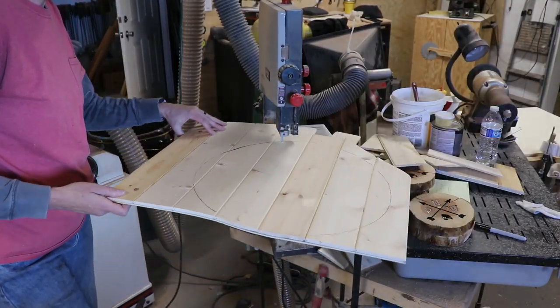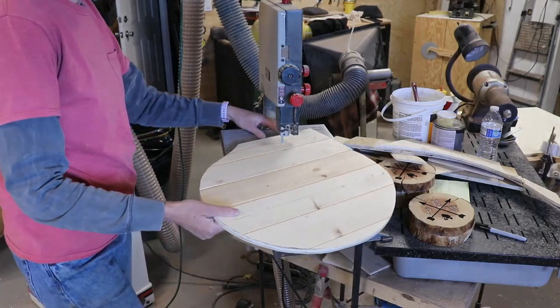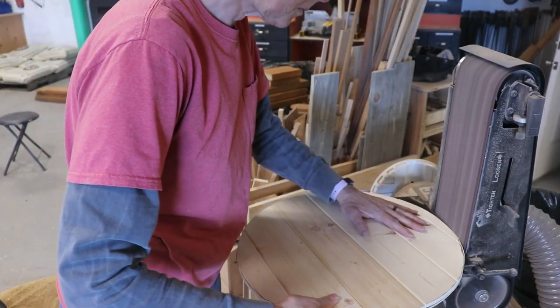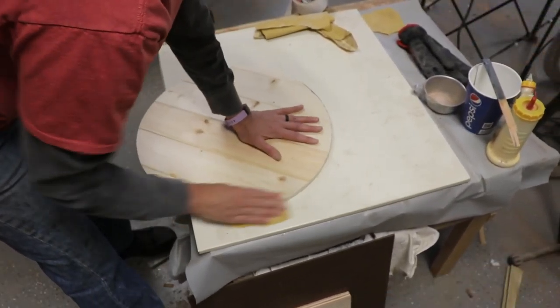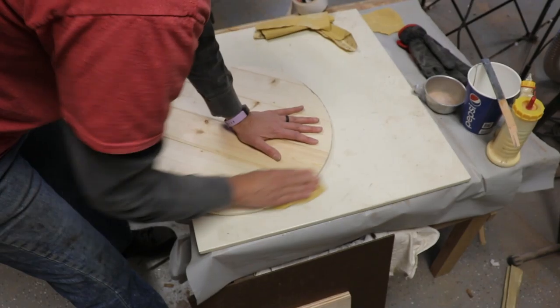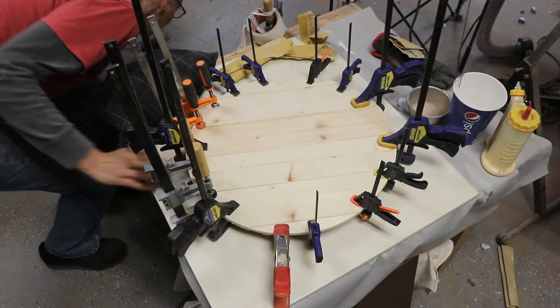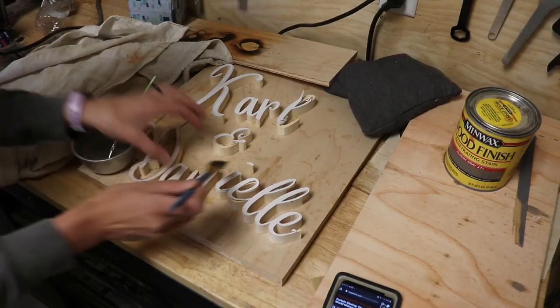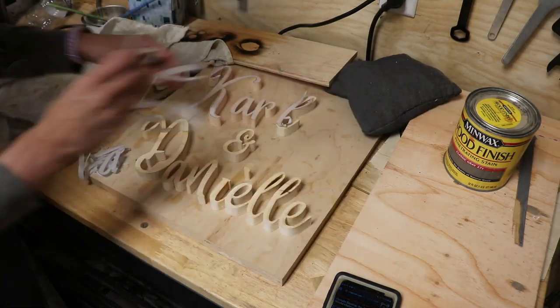Then I cut that out on the little bandsaw and smoothed up the curve on the little belt sander. Then sanded off any fuzzies and carbon paper marks. I noticed while working with this piece that it wasn't glued together well, so I clamped it up a lot and let it sit for a long time. I used a small brush and put some mineral spirits on the paper to help remove them, and it worked really well.